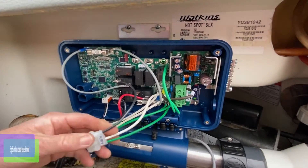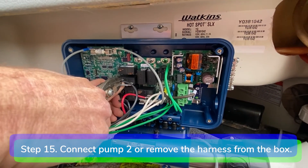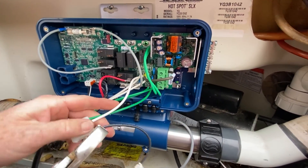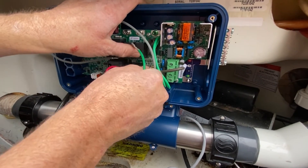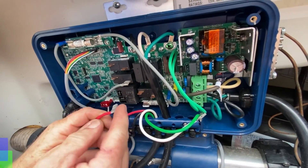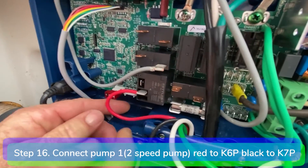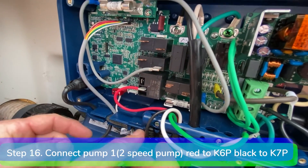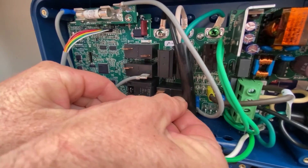Step 15: connect pump 2, the one speed pump. Connect the black hot wire to K5P, white neutral wire to P19, and green ground wire to P28. In this video we don't have a pump 2, so we're going to go ahead and remove the harness. Step 16: connect pump 1, the two speed pump. Connect the red low speed wire to K6P, black high speed wire to K7P, white neutral to P20, and green ground to P29.